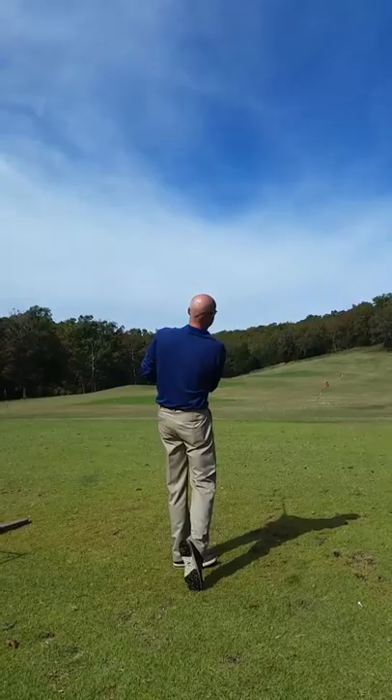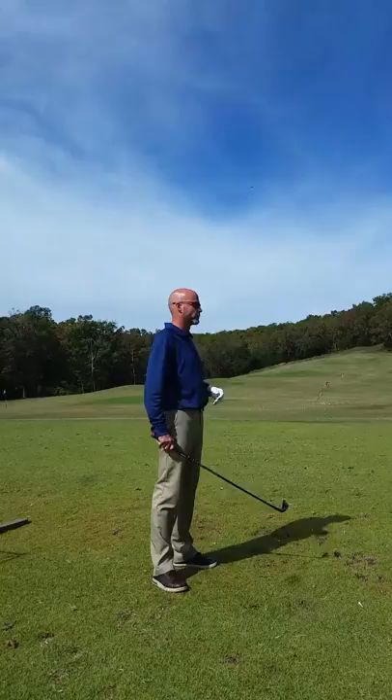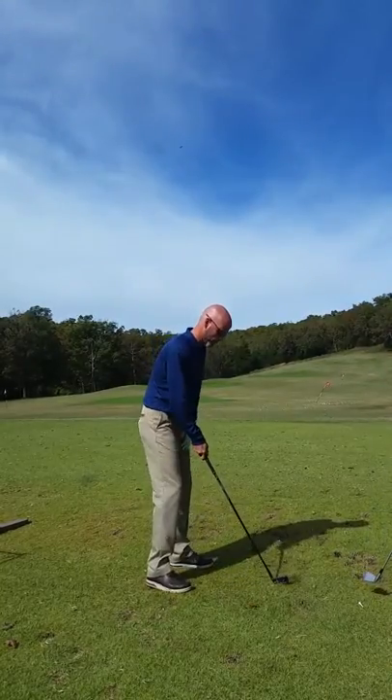Very good. That'd be the same thing on your driver, chipping, everything. You want to make sure it's always square.